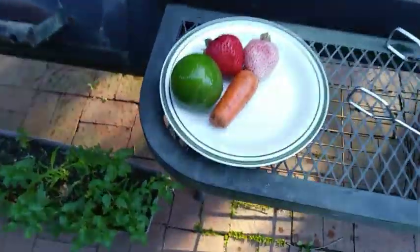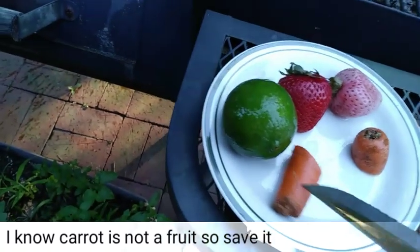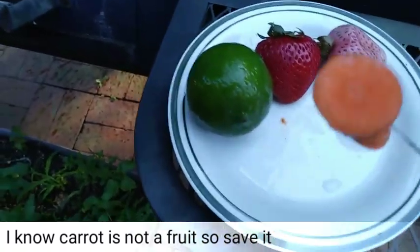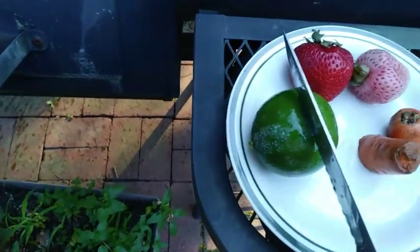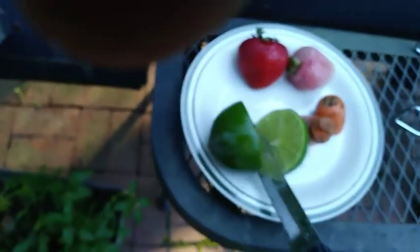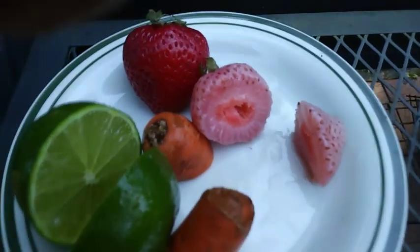Let's cut these fruits open and see if there's any difference on the inside. I'll start with the carrot — nope, still looks the same. Let's do the lime next. Lime looks good.